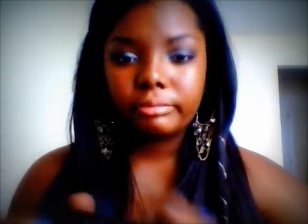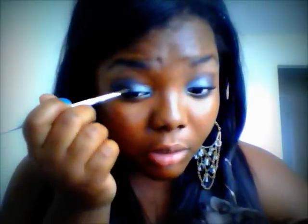Get your angled eyeshadow brush and we're going to dip that into our darkest black. I'm going to use a Kat Von D palette — it's called Poetica. We're going to dip into that and just go ahead and line the bottom part of the eye with it.